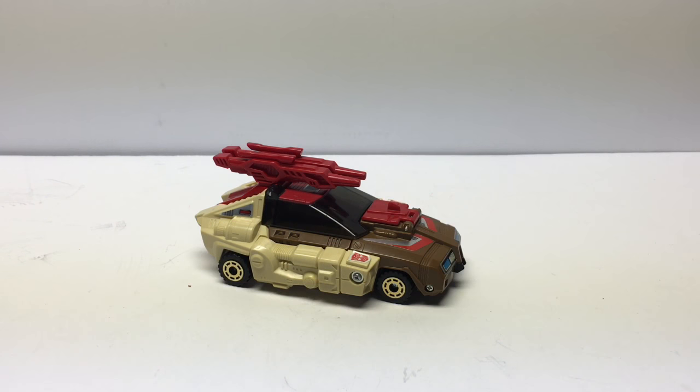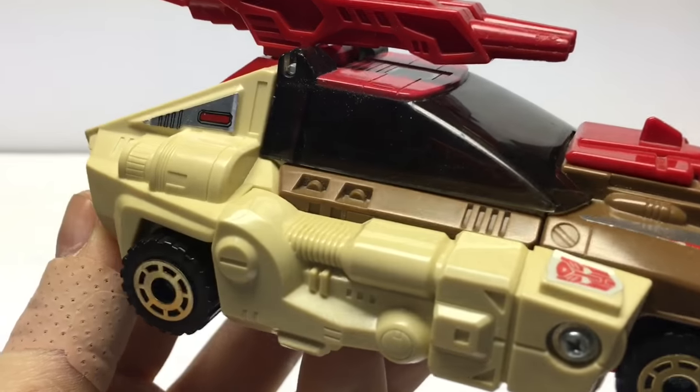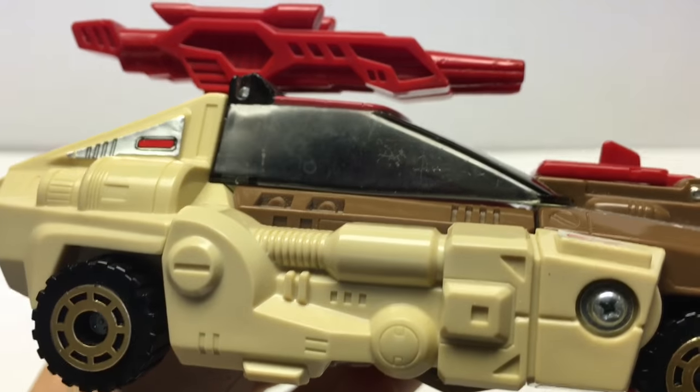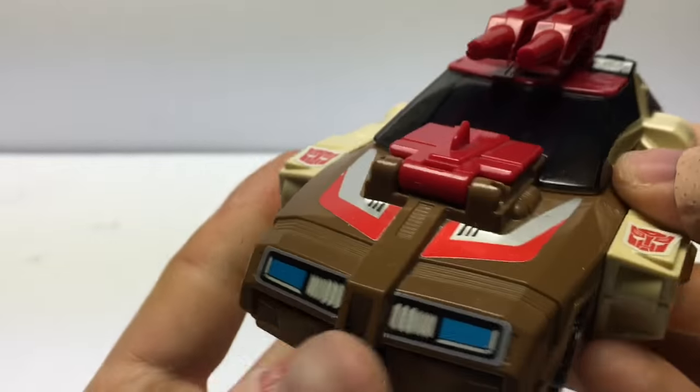This is one of my favorites — this is Chromedome. What's so cool about Chromedome is he's a futuristic Cybertronian vehicle. It looks amazing. If you look at the detail here on the vehicle itself, nothing was left to the imagination. All of the detail is here.